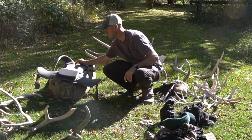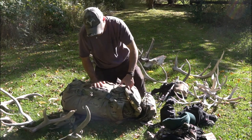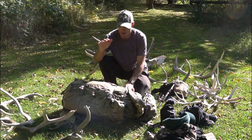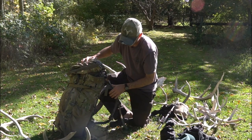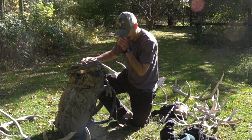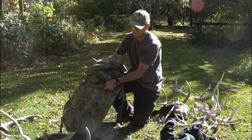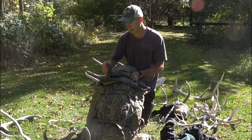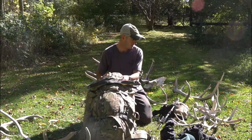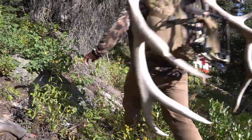Now getting into the pack — this is the XO Pack K3 4800 in multi-cam. I really like this pack, especially once I got the right frame — it was just great. I put a lot of miles on it every day. I carried sheds out with it, and if I'd gotten a bull, I would have packed meat with it.